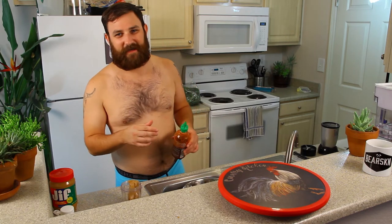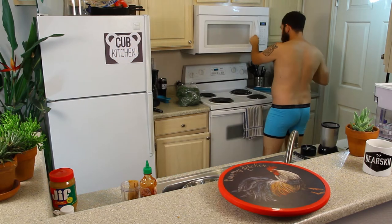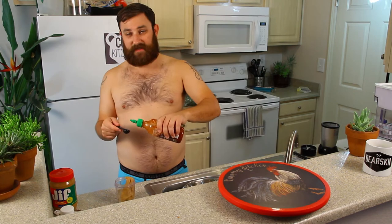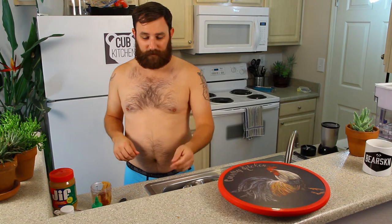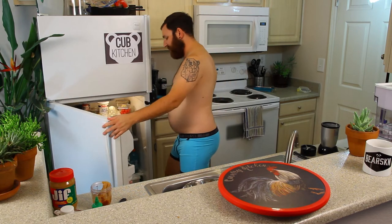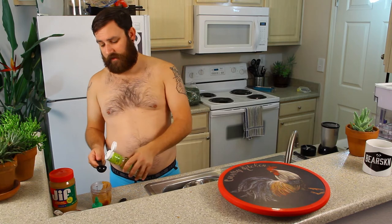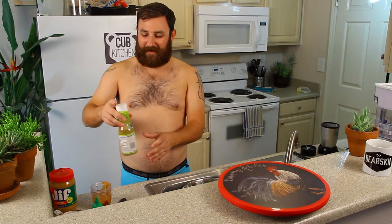We'll do our sriracha. Microwave hot water is done. It's easier with hot water because it melts the peanut butter. Hot water in there. One teaspoon sriracha — you can do more if you want it spicier. Next is two tablespoons lime juice. I'm going to do the rice wine vinegar next, one and a half tablespoons. That's a little more than that — this is going to be very rice wine-y vinegar.